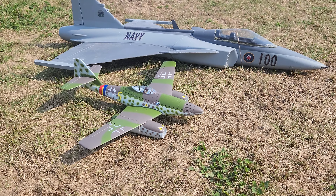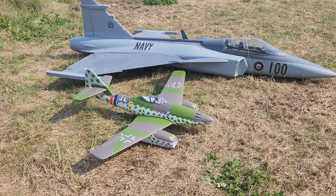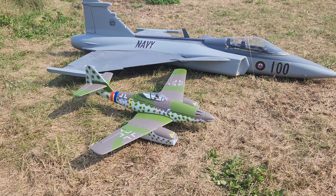Alright, we're out with the ME262, awesome little plane by E-Flight, and a little UMX.